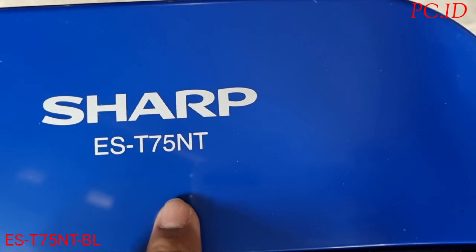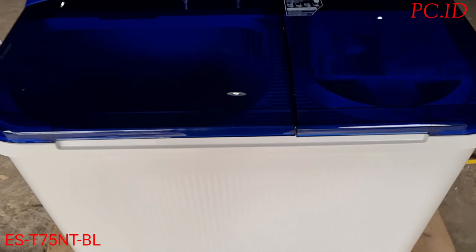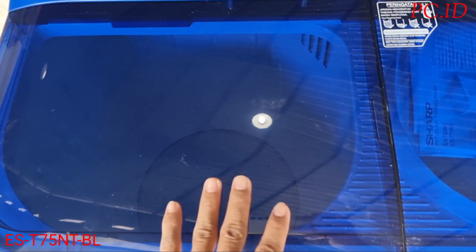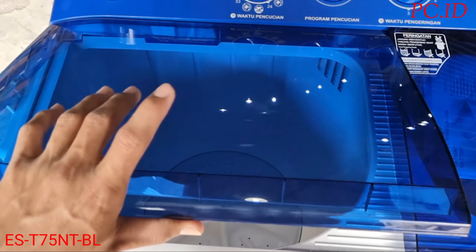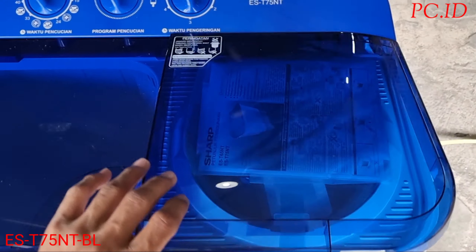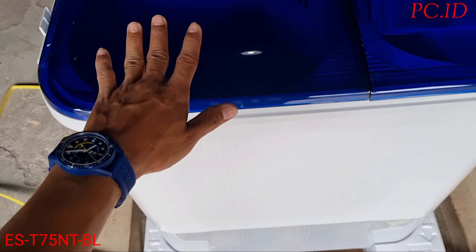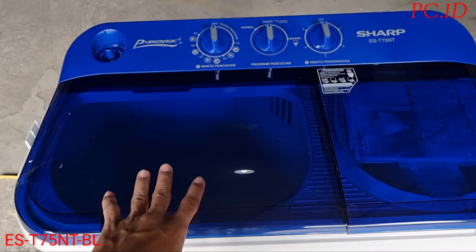Untuk Sharp tipe EST75NT ini ada 2 warna: warna biru dan ada warna pink. Pintunya sudah transparan, jadi kita bisa melihat proses pencucian tanpa harus membuka pintunya. Oke kita cek dulu kelengkapan yang ada di mesin cuci ini, mulai dari bagian tabung pencuci dulu.